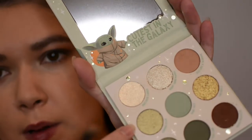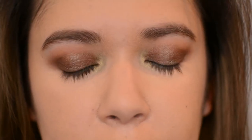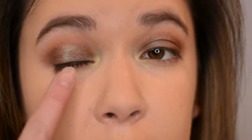Yeah, that looks cool — I like that. I'm taking Bantha Tracks again from the Mando palette and running it along the lower lash line. For the inner corner I'm taking Sipping Soup from the Child palette — it just brightens up the whole look. The eyeshadow looks nice and smoky; I really like the green shift in the Clan of Two shade.